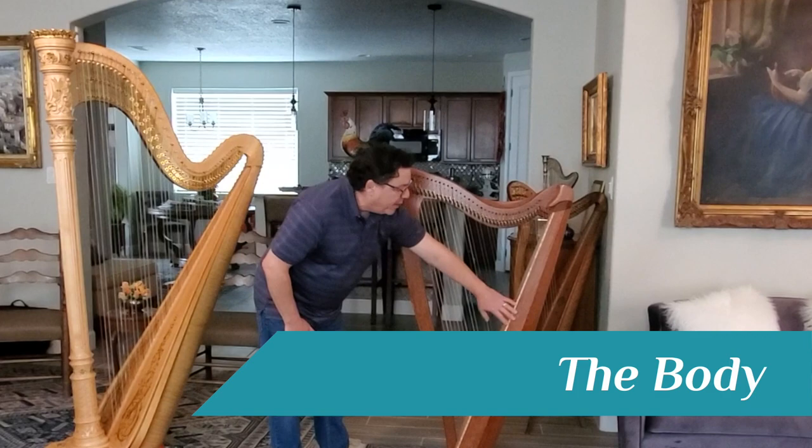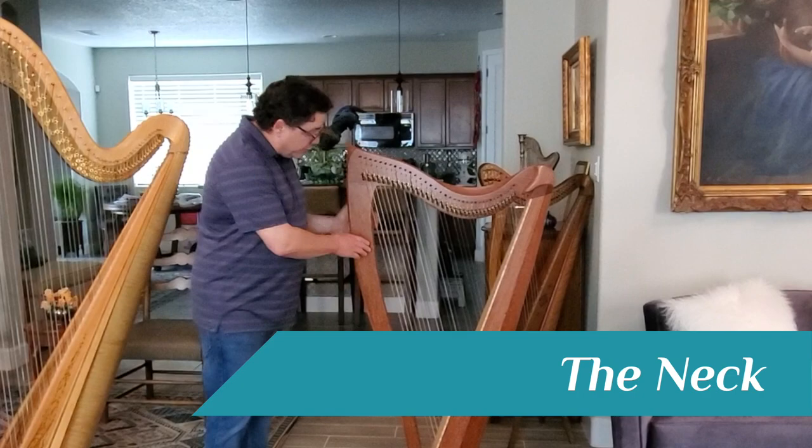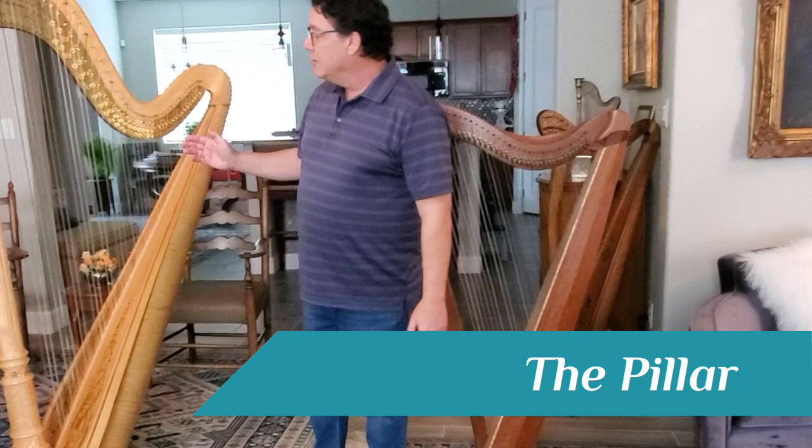The main part is the body. The body is what the strings are attached to, and then the strings come up to the neck, and then the neck is held up from the body with the pillar. On the pedal harp, usually we refer to the pillar as the column. So this would be the column on the pedal harp. This would be the neck — sometimes this is called the harmonic curve — and then the body.